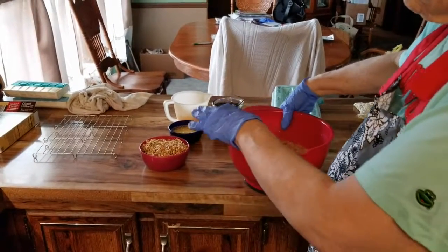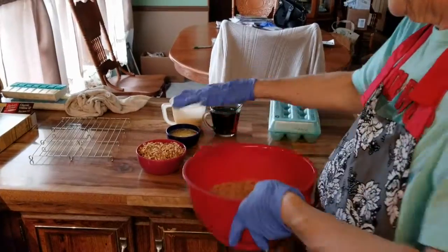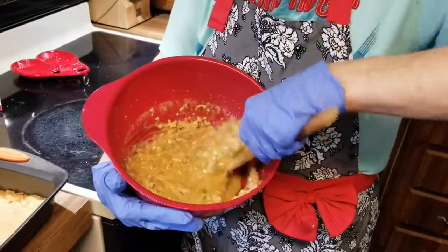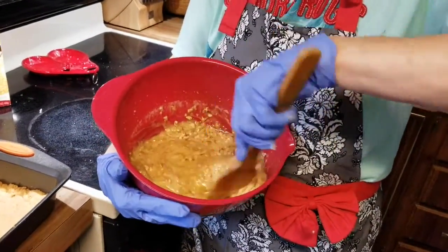Mix it all up, minus the pecans. Then I pour the pecans in and stir it. This is your batter, and that goes on top of our crust.